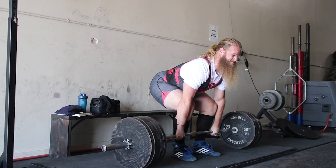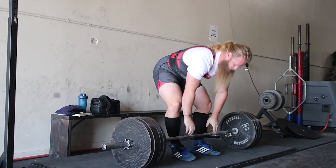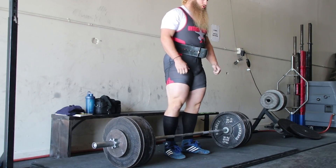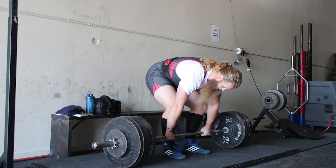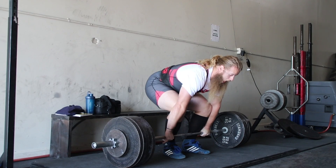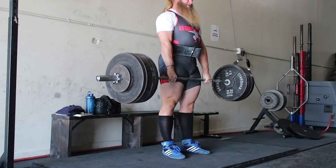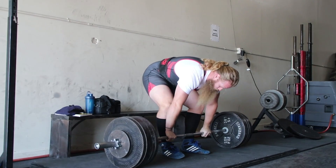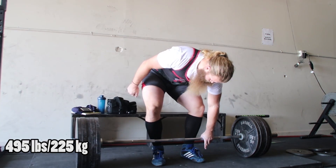Redwood Powerhouse asks: how long has the process been from garage gym to where you're at now? I was training in my garage in the summer of 2013 — it is now October 2017 — so four years.